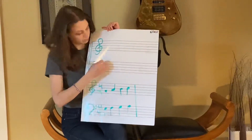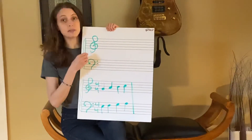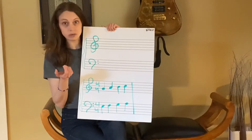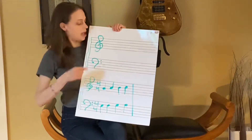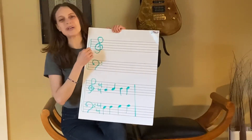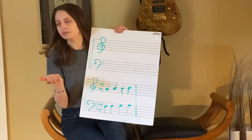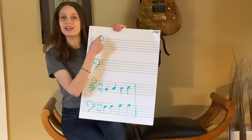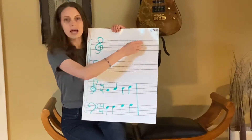So we've got one staff here and another staff here. On the staff, to tell us that we need to play middle and high notes, we have what's called a treble clef. Treble. Good. The treble clef tells us what middle and high notes to use.